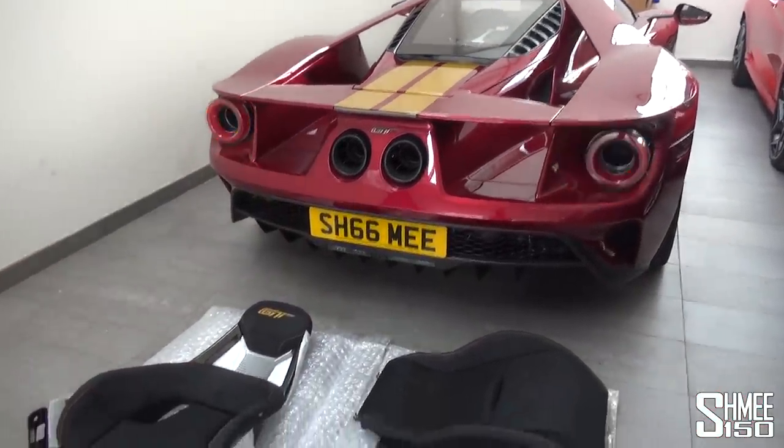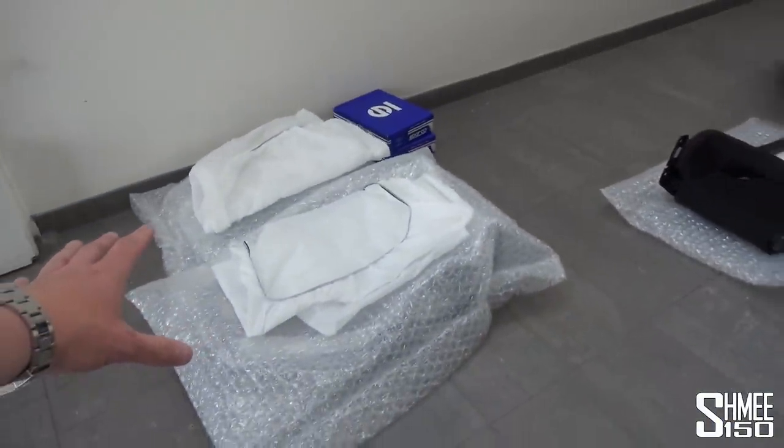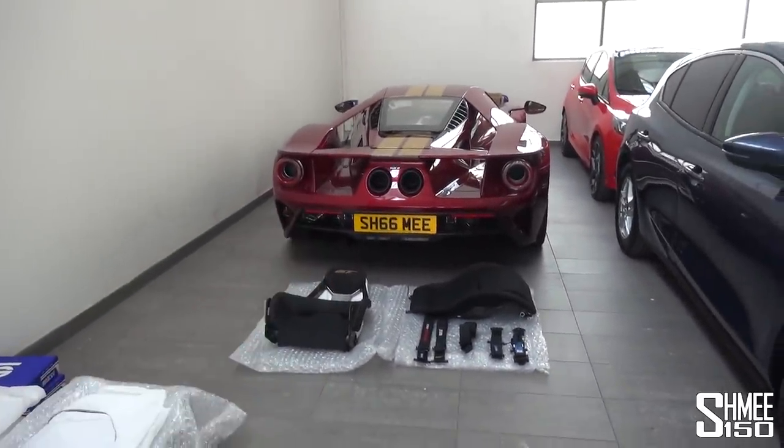That can be changed quite easily — the paintwork is absolutely fine underneath. Very exciting though. We'll say goodbye to these for the moment — the spare seat still inside its bag, and the second seat, the passenger seat. We'll come back and see these very shortly.